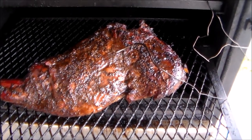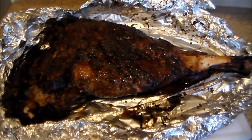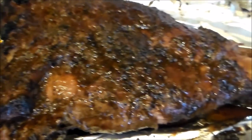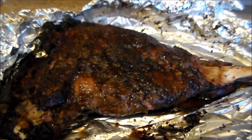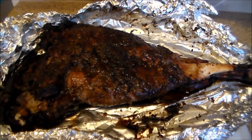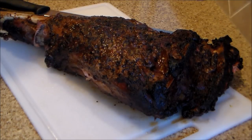I'm back — this is my finished product. As you can see, got a nice color, nice bark texture, and I know it's really really tender. I'm gonna let it rest for about 30 minutes. I smoked it on my Lone Star Grills insulated smoker for about six and a half hours between 250 and 275 degrees. I did wrap it, but only for about the last hour and a half of the cook. Now let's cut into it and see what we got.